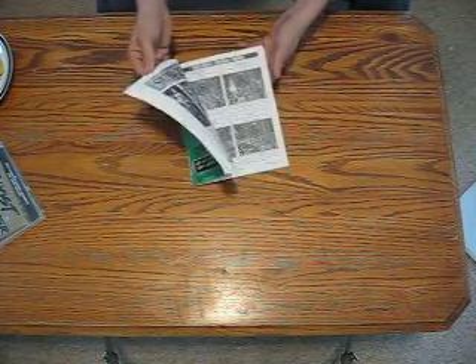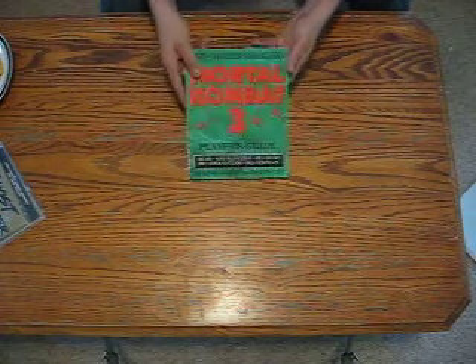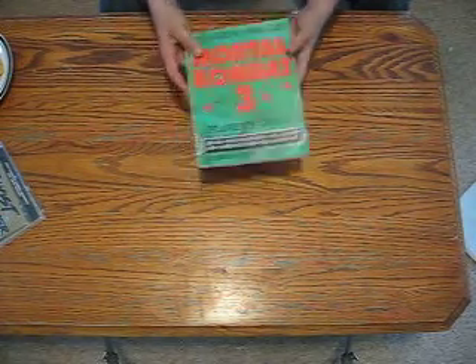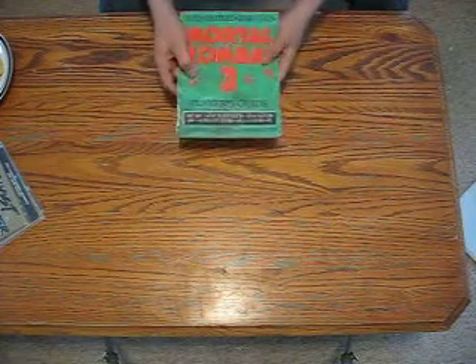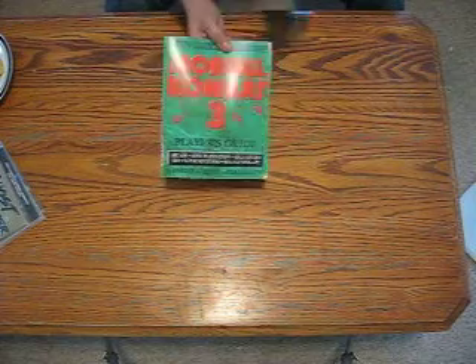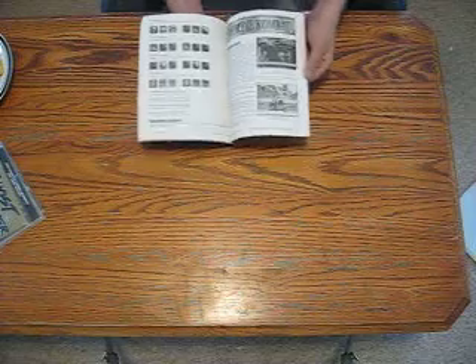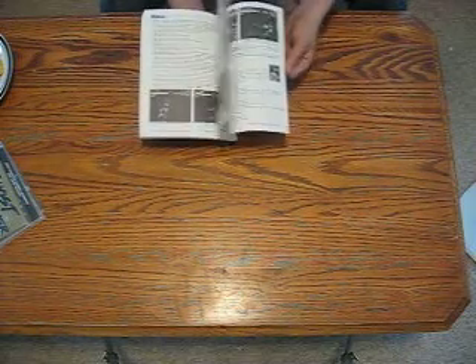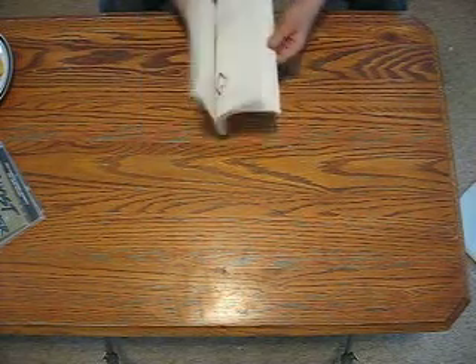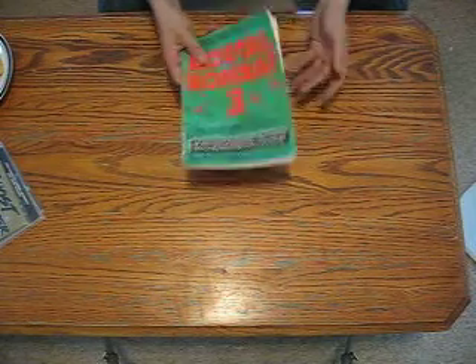I probably won't do an in-depth look at this unless you guys want me to. If you guys send me a message that says you want the Mortal Kombat 3 Player's Guide in-depth video, if just one person does it, I'll do it for you. If you guys don't care, then I don't care, because it is in black and white. But there's a lot of text, so I'm actually hoping that maybe it's got a lot of good information in it. So we'll check that out.